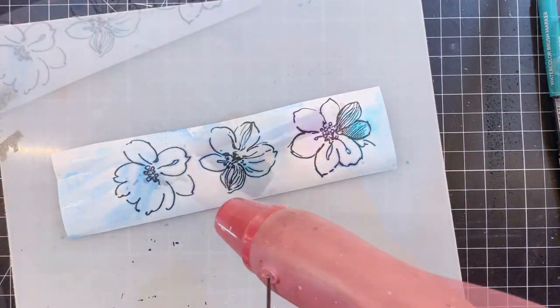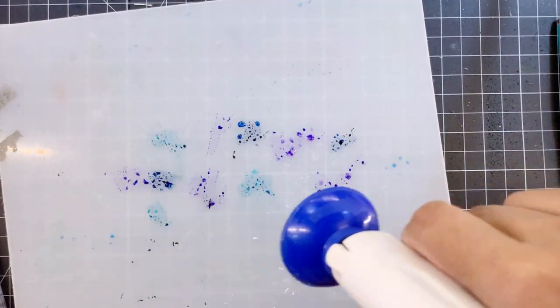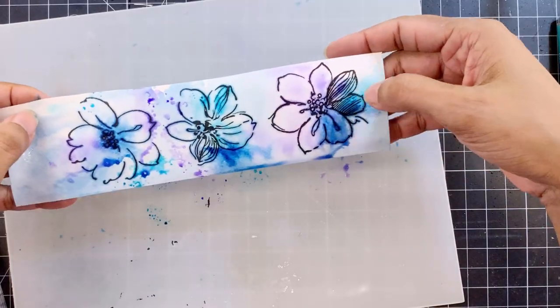Next I'll spritz some water onto this palette and smoosh my watercolor paper facing down onto the ink.